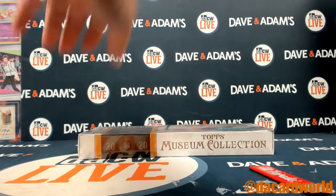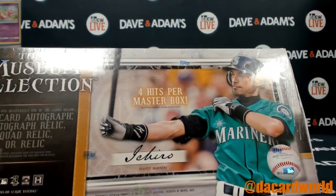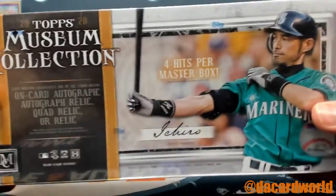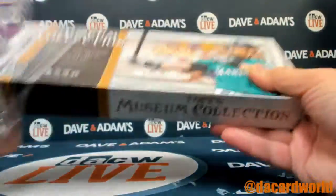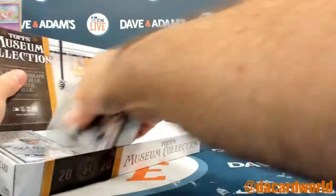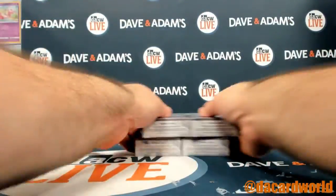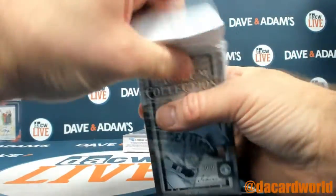All right, here we go. This is for Michael. It is a 2020 Topps Museum Collection baseball box. Let's do it. Thanks for your patience, I do greatly appreciate it. I was trying to finish something up and it's taking longer than I thought. So I'm gonna open your box and then I will finish. I don't want to make you wait any longer than you already have.